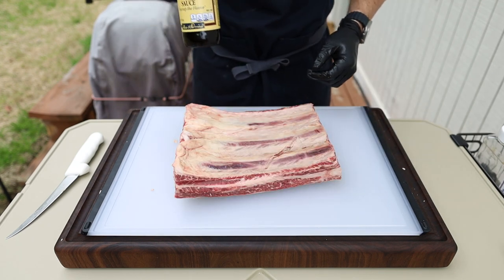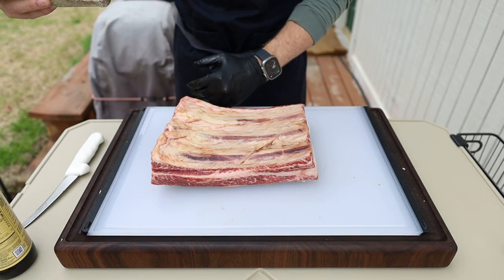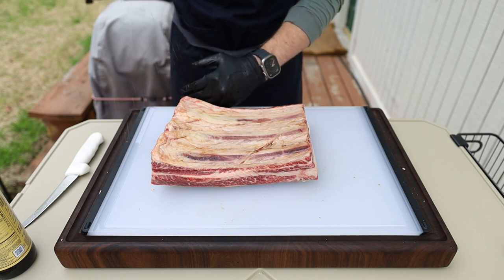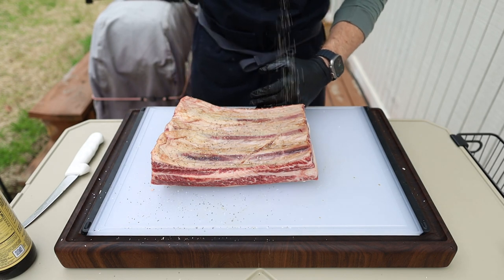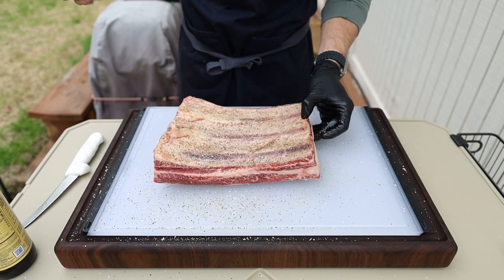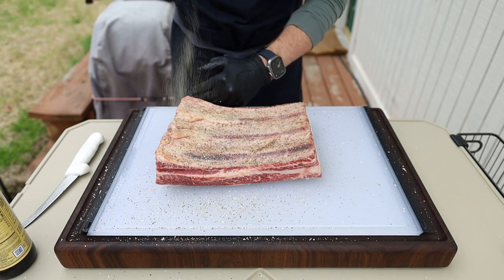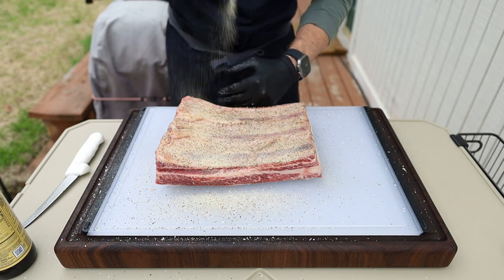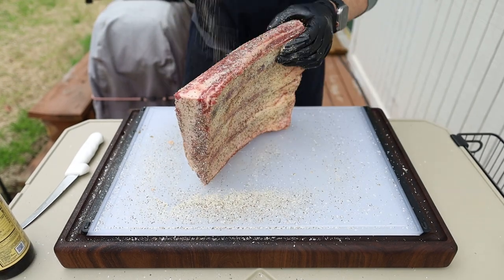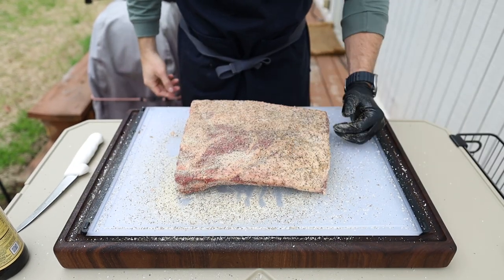We're going to use a binder for our beef ribs — just going on with some Worcestershire sauce. For the first seasoning, we're going with some coarse black pepper and diamond crystal kosher salt, a 50-50 mix. Just a light coating on the backside. I do leave the membrane on for beef ribs; if I didn't, it'd probably end up sliding off the bone — the meat wouldn't stick to it, so the membrane is crucial to leave on. Then we're going to come over the top with a 50-50 mix of granulated onion and granulated garlic. Flip it over and do the other side. These bad boys are seasoned up — let's go fire up the pit.